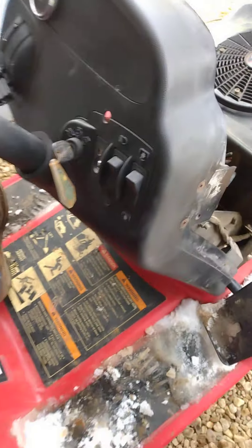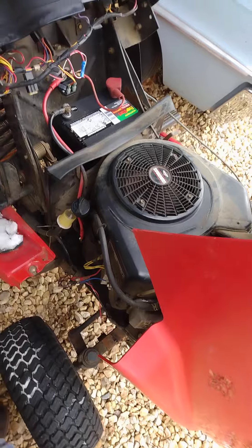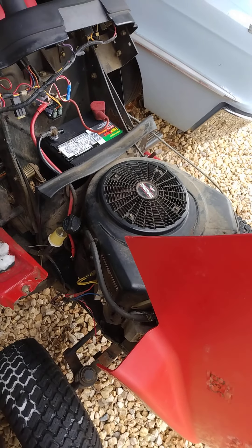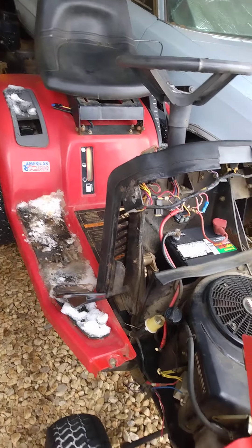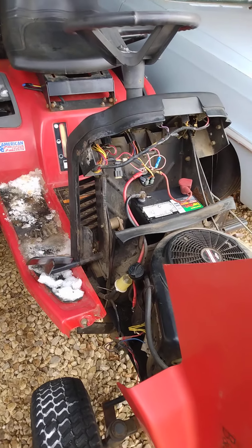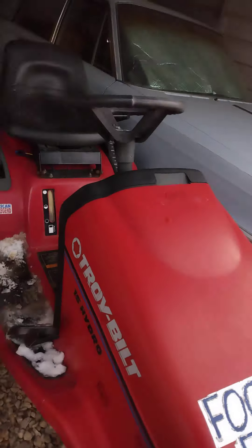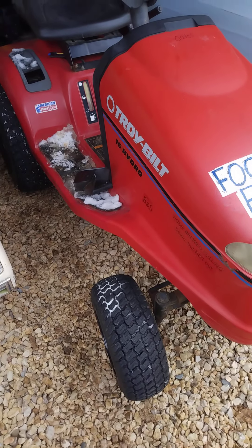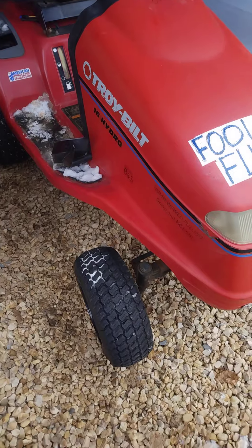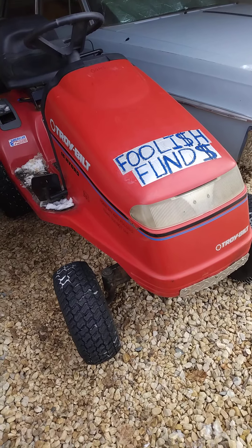What sucks about this tractor is you can't get any parts for it — nothing. No wiring components, no switches, nothing for the hydrostatic transmission, no oil filter. The only thing I saw available was a couple of nuts and bolts. I didn't see any aftermarket parts, and the results I did find didn't clearly state what part they replaced, so I'm not going to order something just to find out it doesn't work.